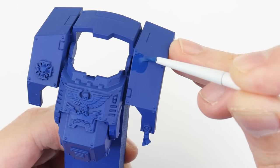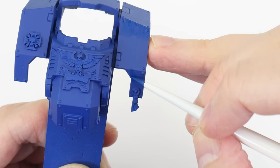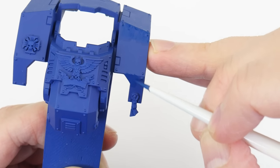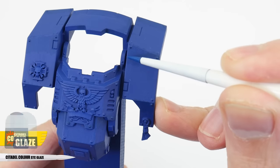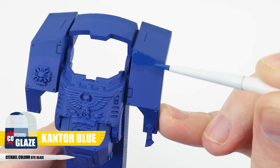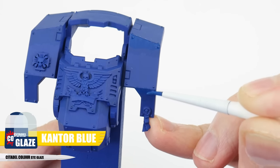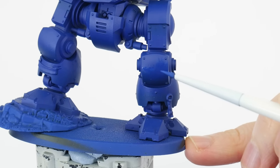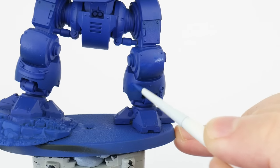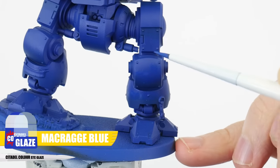Even though a glaze is quite thin, we don't want to think of this as a wash. We want to apply a glaze in an even thin layer, allowing the colours underneath to come through. We can build up the strength of a glaze through applying multiple layers, just make sure to let each layer fully dry first. Something else we can do is use a glaze of the colour we're transitioning from to help smooth things out even more. So here I'm using a MacCragge Blue glaze to smooth things out.